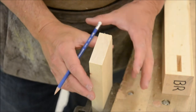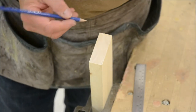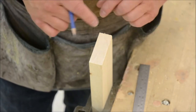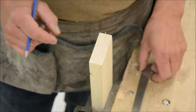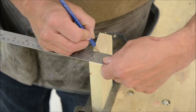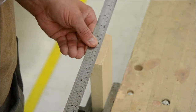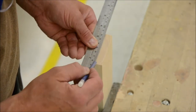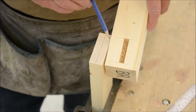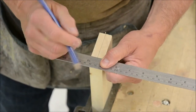The best way to lay this out is to put it in a vise so you can use both hands on the square, ruler, and pencil. Just like with the mortises, we want to put our tenon in the center of our piece of wood, so measure it and find your center. Make a tick here and another tick down here, and extend those to give you your center line. Our mortise is three-eighths of an inch wide; half of three-eighths is three-sixteenths, so we'll measure over three-sixteenths on each side of the center.